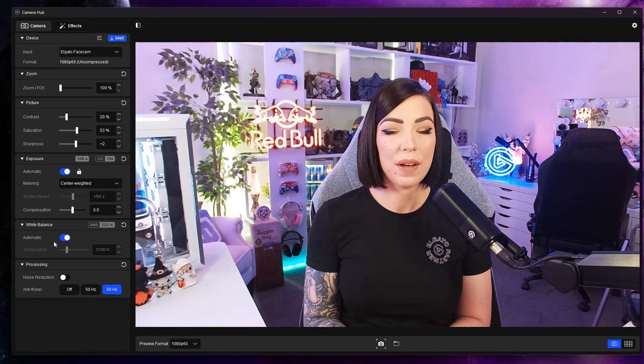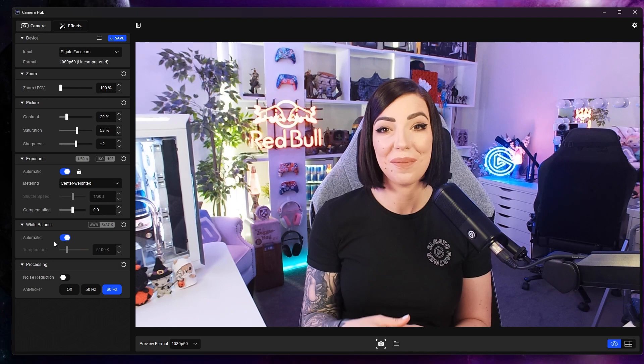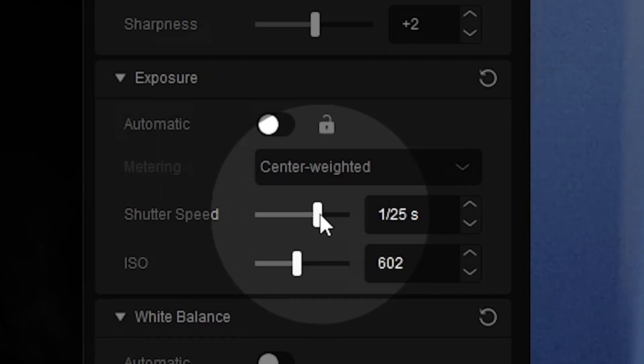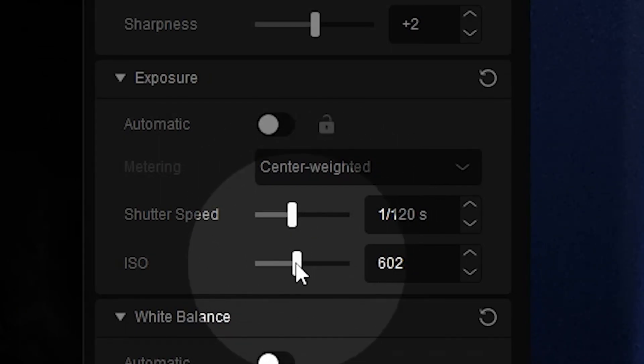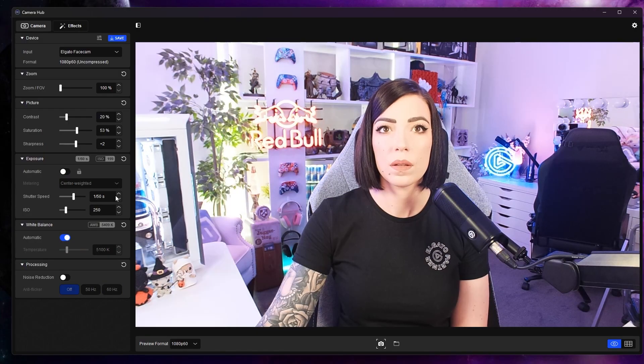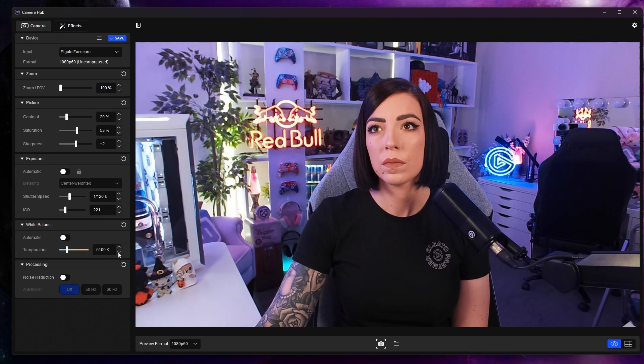Between the previous shot and now I've turned all the settings to automatic and I've turned my two key lights on 13%. I also changed my USB transfer mode to ensure there's no latency. If you're streaming or recording in 60 frames per second, you want your shutter speed to be 1/160th of a second or 1/120th. A faster shutter speed means you will need to compensate with a higher ISO, and ideally you have the lowest ISO possible without it being too dark.